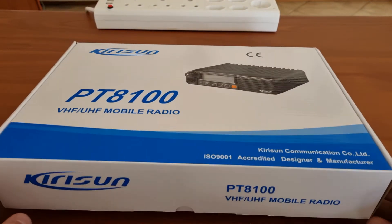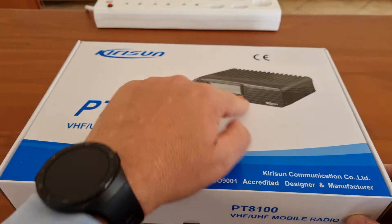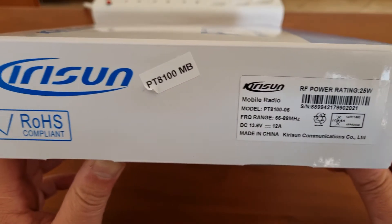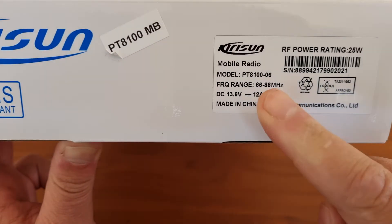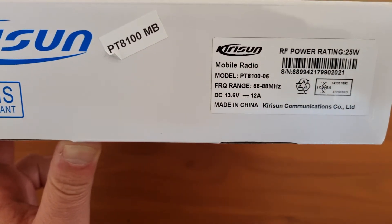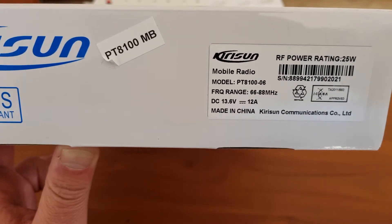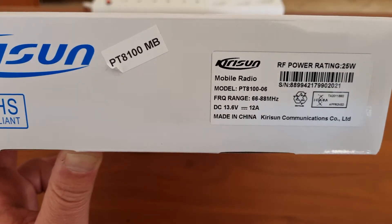Although this unit says VHF and UHF, and the same format is available in both bands, the radio we are looking at today specifically is the PT8100 mid-band. In South Africa we use 66 to 88 MHz — there are some countries that still use this frequency. It is especially useful in the country where you don't need the penetration of UHF but you need a bit more distance, so the low split of VHF makes this perfect, and the immense range you get is fantastic.